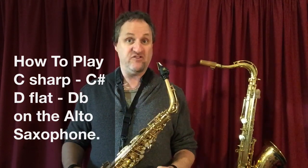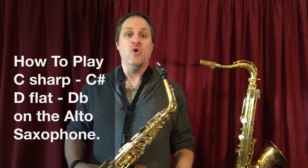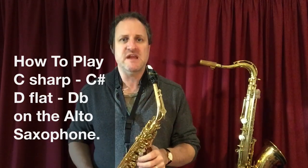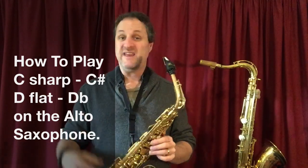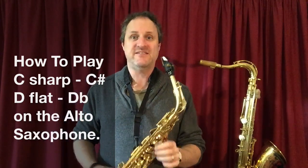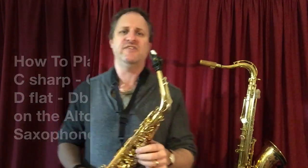So that's C as in Charlie — Charlie sharp — or D as in Delta — Delta flat. C sharp is possibly even better because it is the easiest note to play on our saxes.